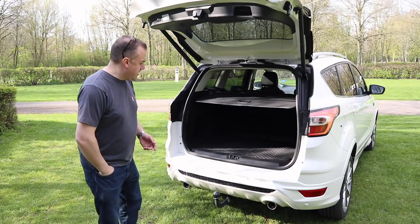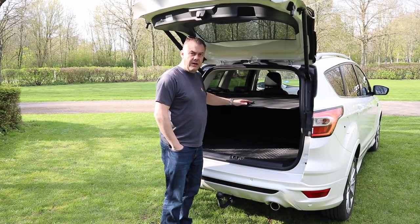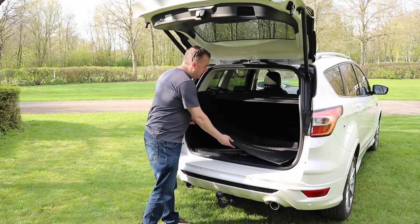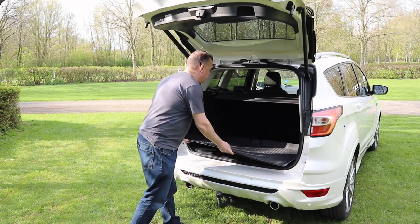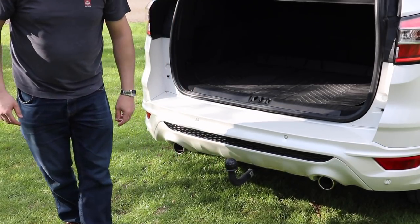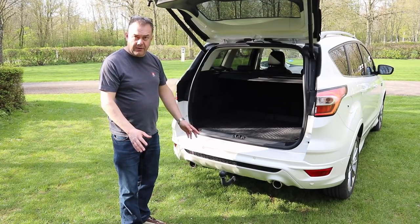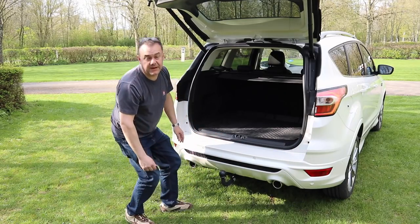Looking at the rear of the car with the boot open — there's a luggage cover that pushes down and retracts back in easily. The car also came with a rubber mat which is really useful as you can just shake it out when it gets muddy. Here's the tow bar — it's a detachable tow bar with 13-pin electrics from TowTrust, a really good manufacturer. It was fully installed by the garage for £795. When removed, you cannot see the tow bar at all.